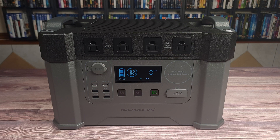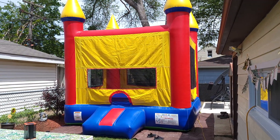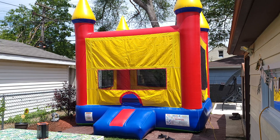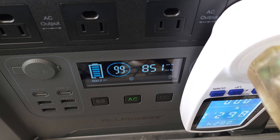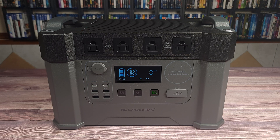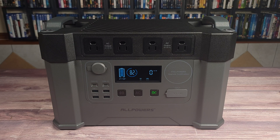A few weeks ago we threw a party at my house and one of the things we rented was a bouncy house. I honestly had no idea how much these things draw, but I figured it would be the perfect thing to test the power station's capacity with. Surprisingly, these bouncy houses draw a lot more than I thought — about 850 watts on average. Since this power station is rated for 2000 watts, it had no problem running it until the battery died out. Draining the power station with the bouncy house, it put out a total of 1197 watt hours. Doing the math, that gives this unit a usable capacity of 80%. Most power stations are somewhere around 85% and up, so this is a little on the lower side, but overall not too bad.